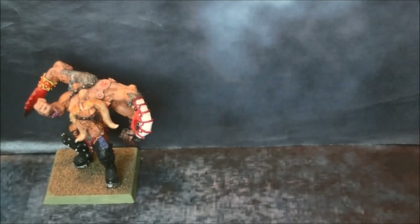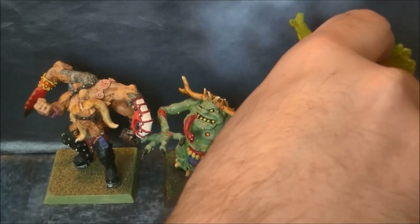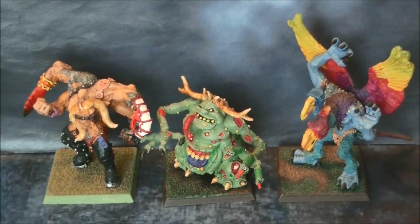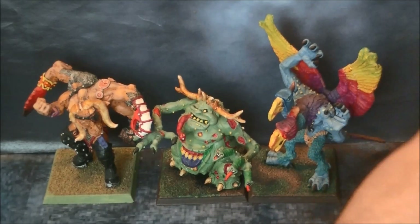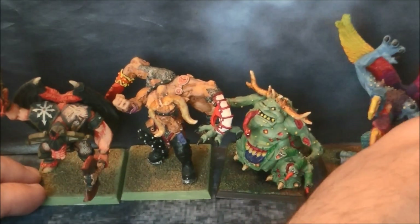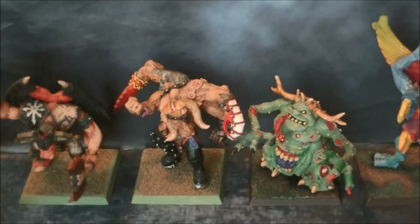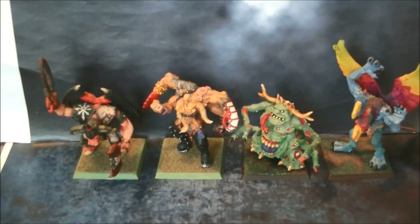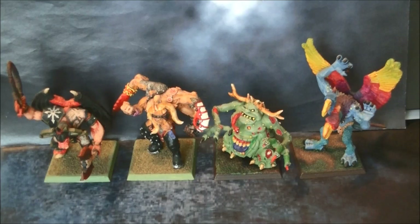Now I'm going to remove this one from the picture and you can see all the Great Demons together. Some had their original bases; for others I repainted the bases just to tidy them up. I'm not using them in my games anymore — I keep them on the shelf and I won't repaint them. I like to keep them as they are. Let me zoom out a little bit so you can see all four demons.